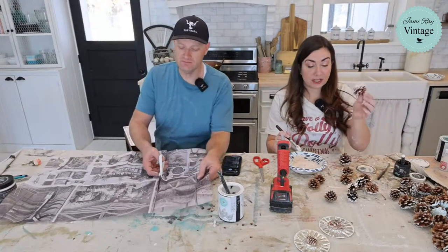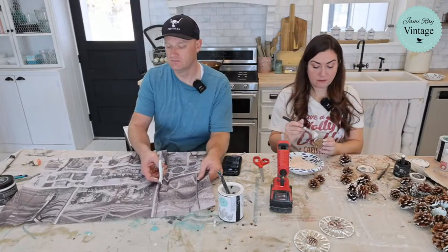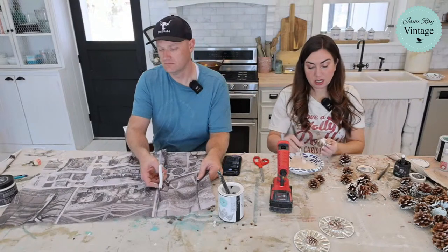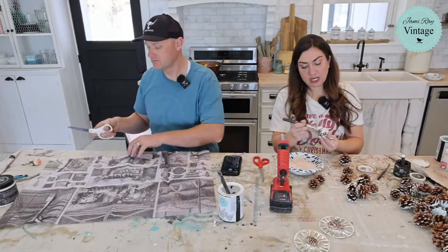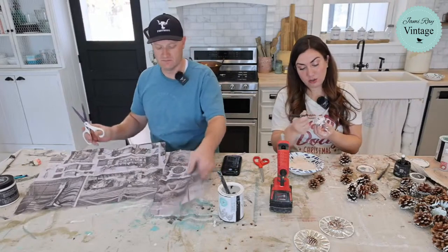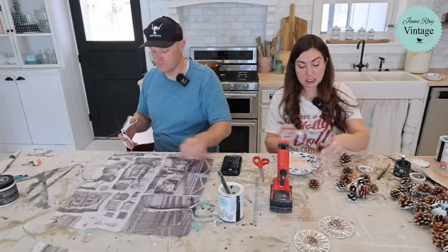I'm using vintage pink — so these are like a very soft pink. I'm making pink snow on my pine cones. Because when you DIY stuff, you can make it any color you want. You could have bohemian blue snow, you could have vintage mint — whatever you want.